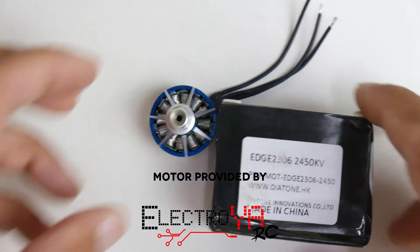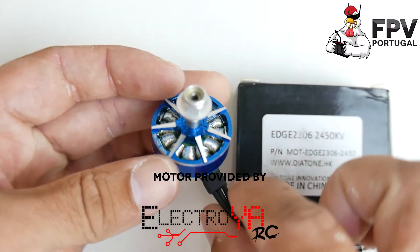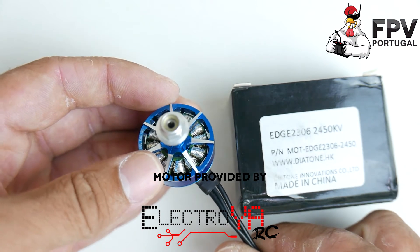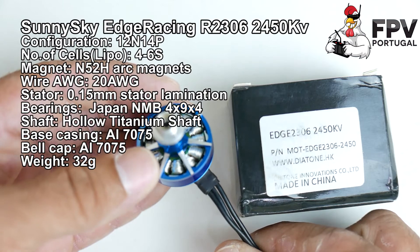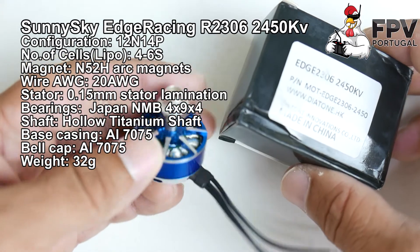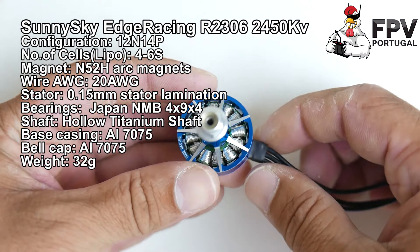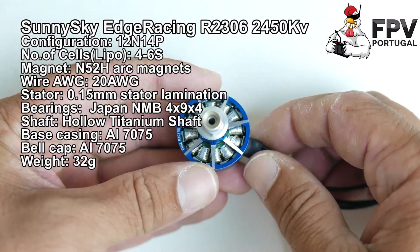Hi guys, new video. This one is about the Sunny Sky Air 2306 — 2000 KV and 1500 KV. This version is customized by Dayton for their new drone, the GT 200.